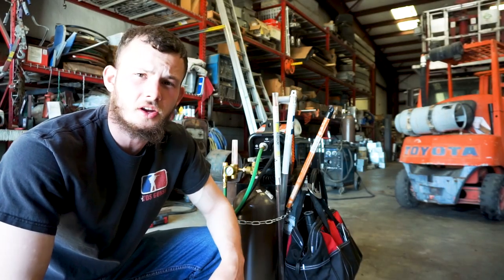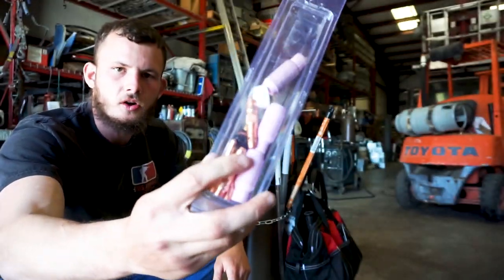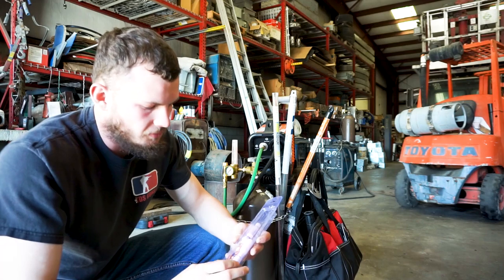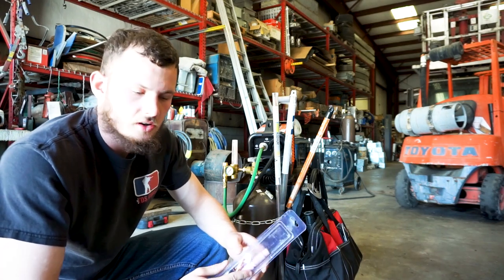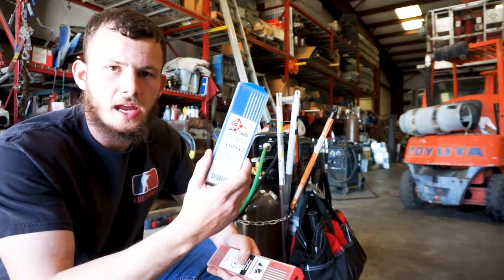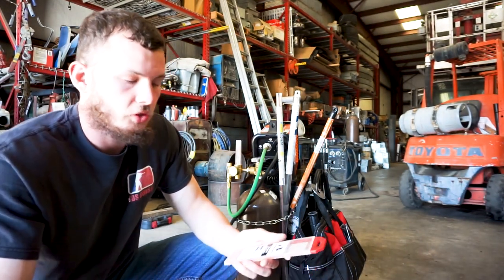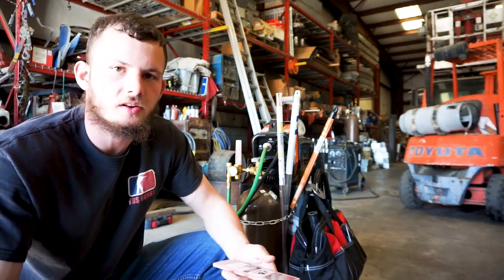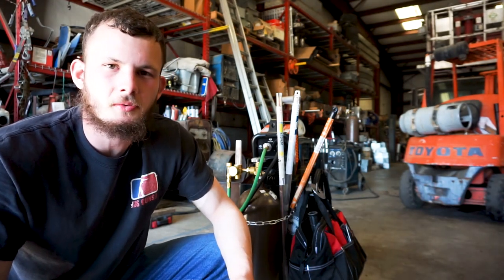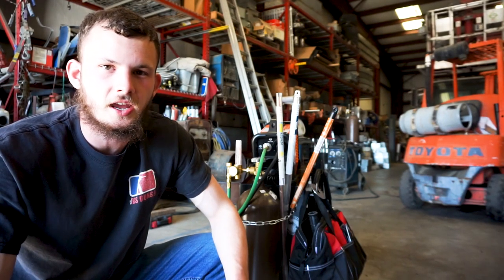I don't know if you'd call it an upgrade, but it has to do with the consumables. Here's the original kit that comes with the ProTig 165 — a few different cups and a few different sized electrodes. I bought some thoriated and lanthanated electrodes. Lanthanated is more for general purpose, while thoriated is really good with stainless, which I plan on welding in the future. Buying electrodes is something every TIG welder does, and you can get different results for different applications, so don't stick with what they gave you — branch out.